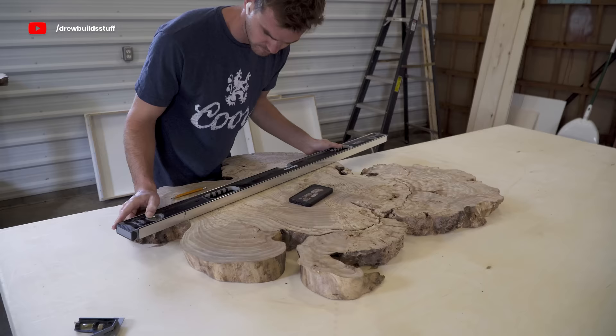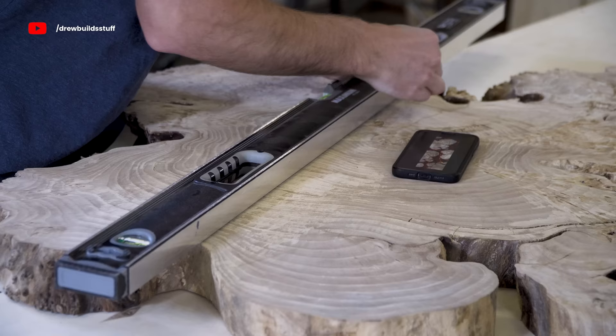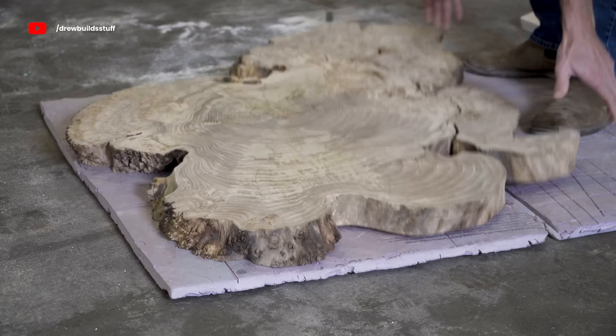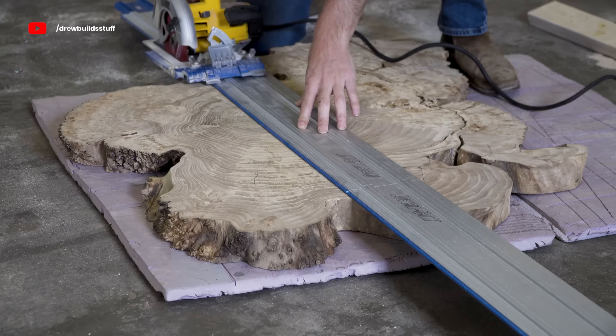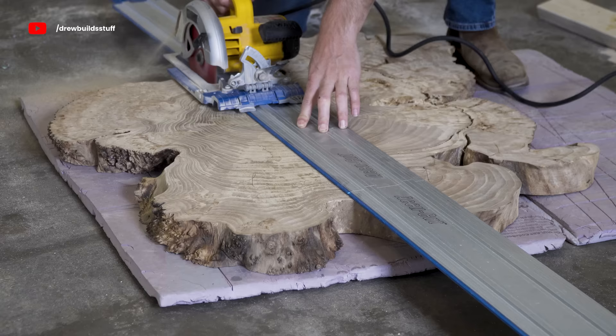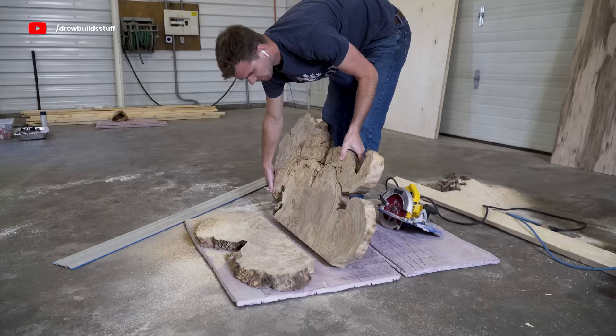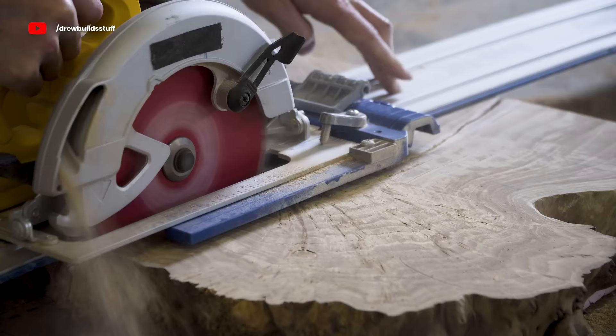Before I started cutting up these really cool slabs and potentially making a mistake, I went into Photoshop and moved around the design until I found something I liked, and then I had that on my phone so I could mark the slabs and start cutting them using my track saw. These slabs are two and a quarter inches thick, so after I did a pass with the track saw I had to take the track away and then do another quick pass with just the saw so it would cut through the remaining slab.